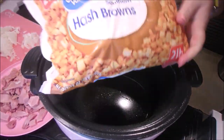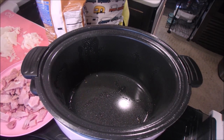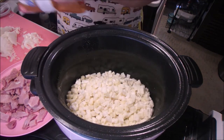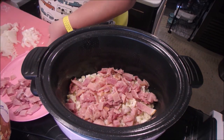I'm going to start by spraying the crock pot — very important. Then we'll put in one layer of hash browns; I used half the bag, which is a 32-ounce bag. Then we'll add half the meat, half the onions, the cheese, and then we'll repeat the layers.